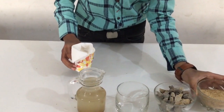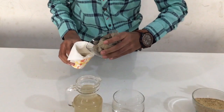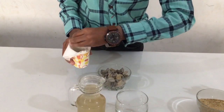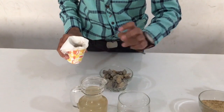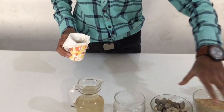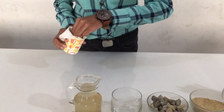Now let's put in some pebbles. The pebbles will help to take out the largest sediments of this muddy water, while the sand will take out the smaller ones.